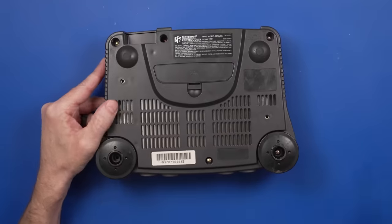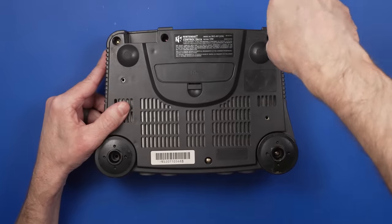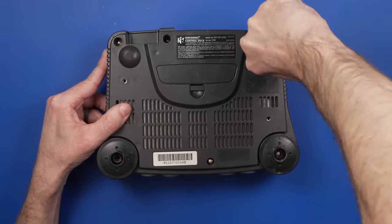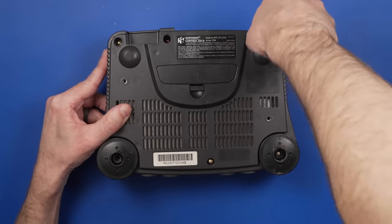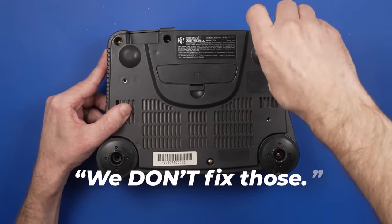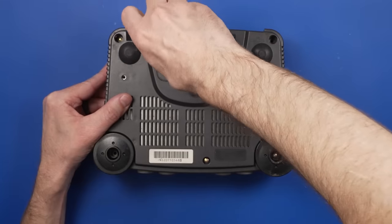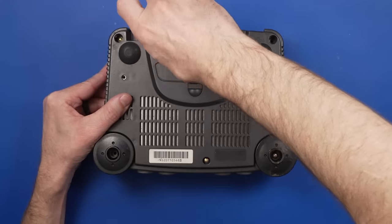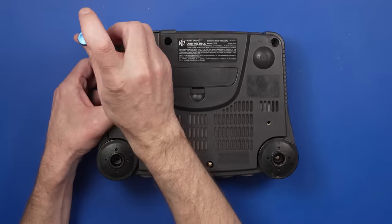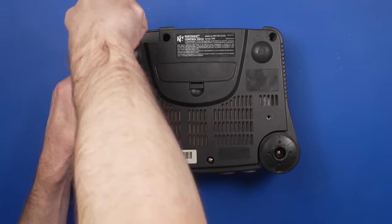I don't know how much they go for. Broken ones like this — I paid $40 for it, which is probably a little on the high side. You can get them for less than that on eBay. I think they took it to a repair shop and the repair shop probably didn't say they couldn't fix it — they probably said we don't fix those. From a repair shop perspective, you could charge $200 for a PS5 HDMI port repair, or maybe $20 to $40 to repair this, and it would probably take about the same amount of time.